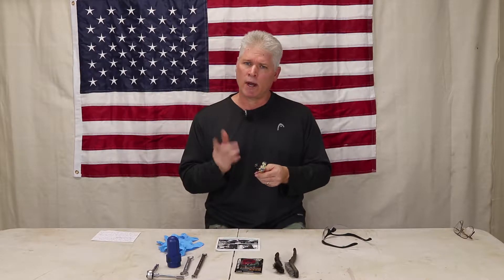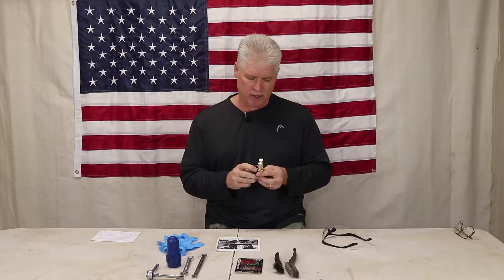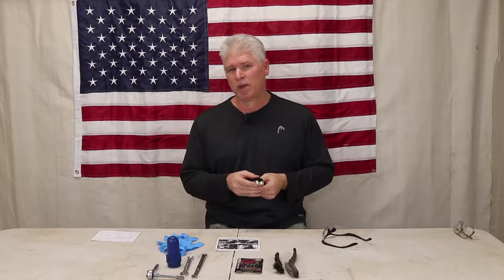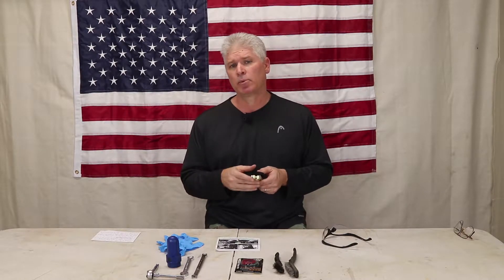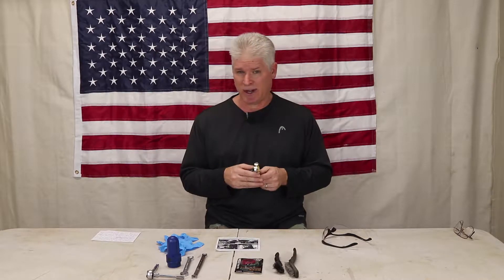Also, if you've got a vehicle that you don't start very often, this is a really good install because it will keep you from running your battery down. On 80s and 90s vehicles, a lot of them had anti-theft devices or small electronics like a small computer system that continually drew amperage from the battery. By installing this, you'll be able to prevent your battery from running down all the time.